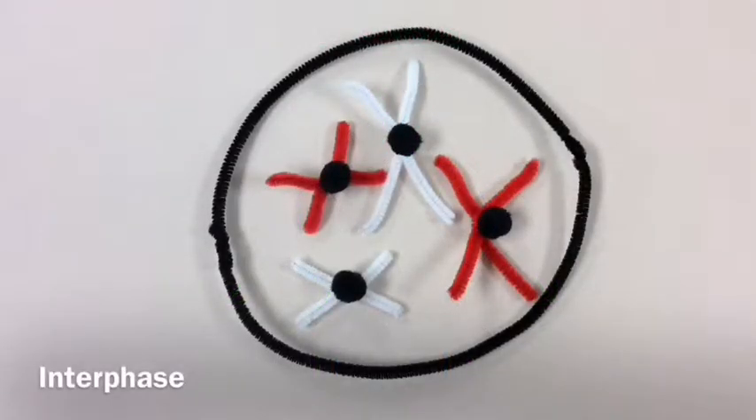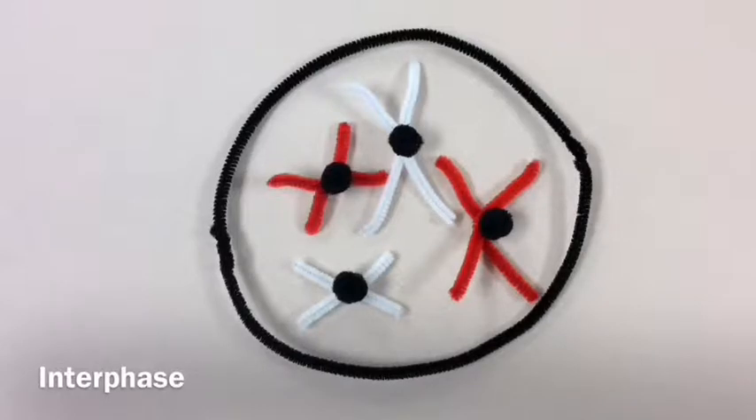During interphase, each chromosome replicates, resulting in two genetically identical sister chromatids, which remain attached to their centromeres.